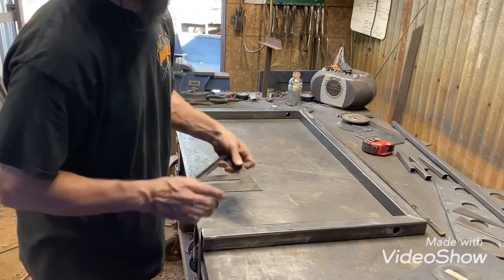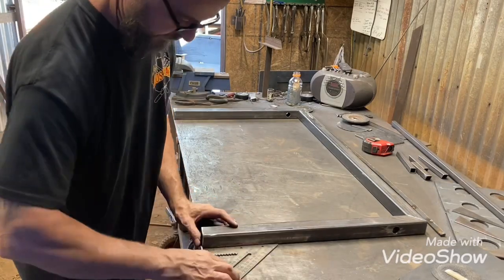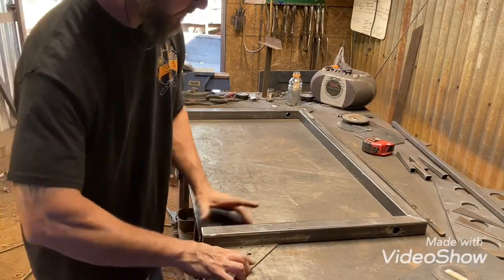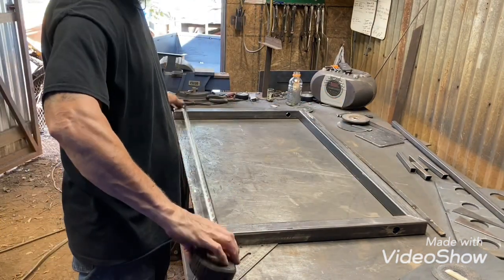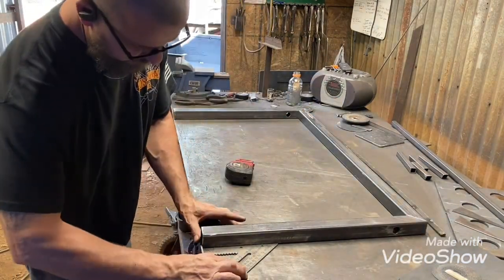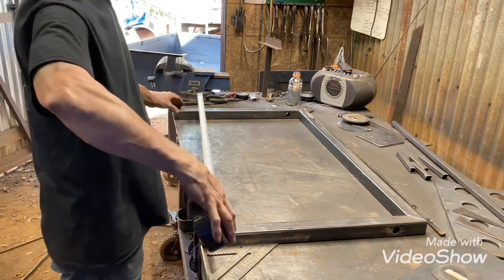The top structure is for the rod to go through and the chains to hang on. I didn't get any video but I already have holes drilled through the side uprights.